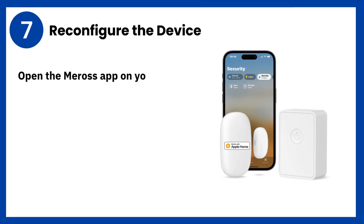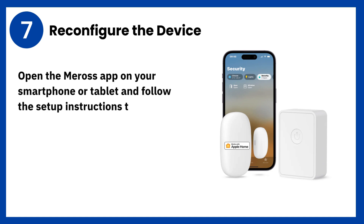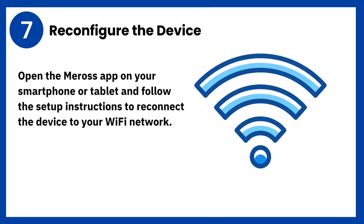Step 7: Reconfigure the device. Open the Maras app on your smartphone or tablet and follow the setup instructions to reconnect the device to your Wi-Fi network.